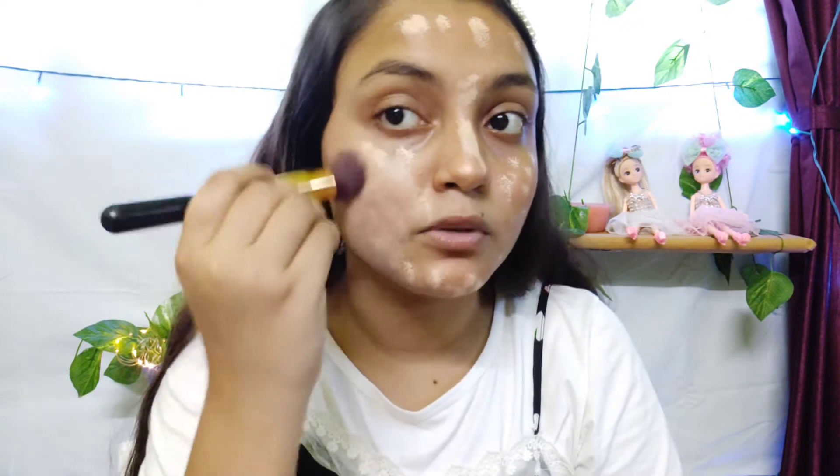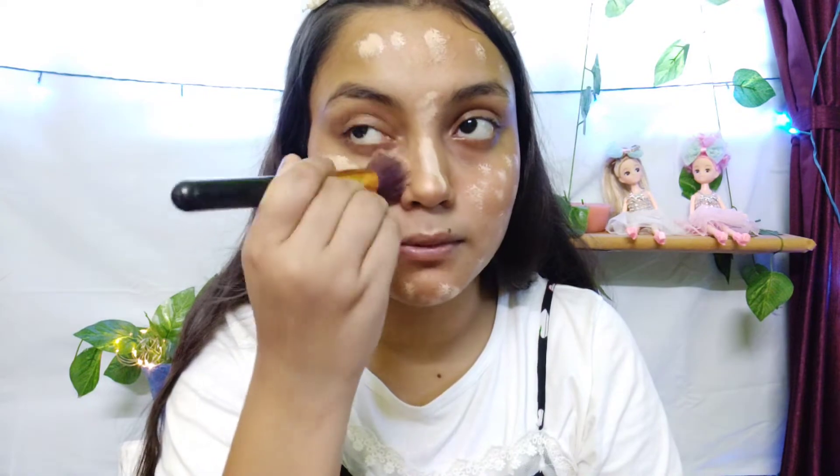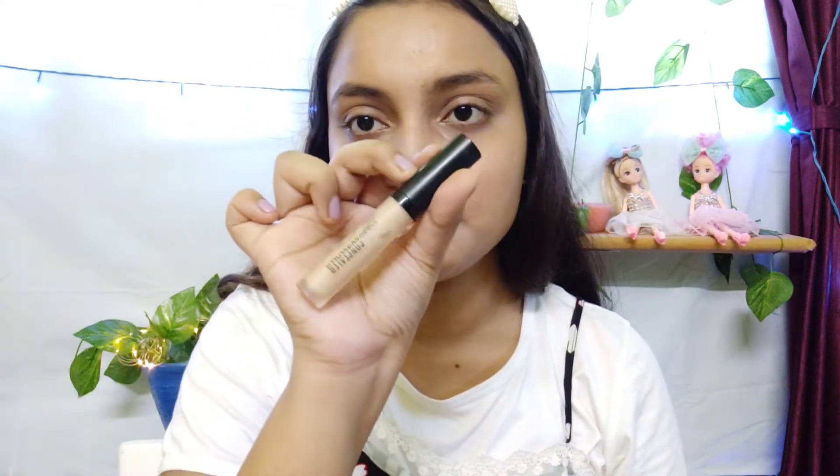We will blend it here. I will give you a tip — I will dampen my skin slightly. Then I will use a concealer: the Swiss Beauty Concealer in sensible beige. I will apply it now.